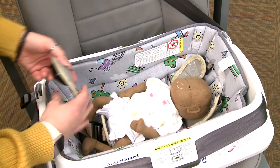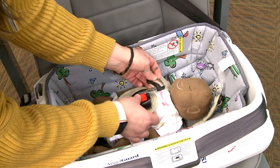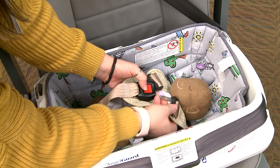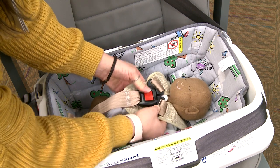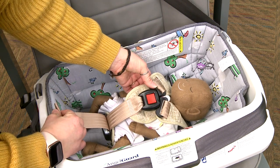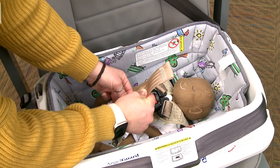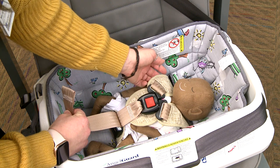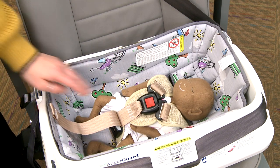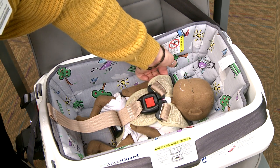Bring both the crotch strap and the buckle up between the infant's legs. Place the shoulder harness straps over the infant's shoulders and insert the buckle tongues into the buckle. Pull up on the buckle tongues to be sure they are locked. Pull on the adjuster strap to snugly adjust the harness. A snug harness should not allow any slack and lies in a relatively straight line. The buckle should lay at chest level. Check to make sure no more than one finger can fit between the child's shoulders and the harness.